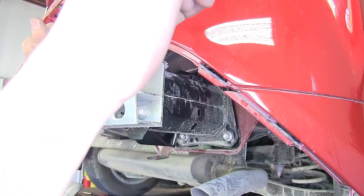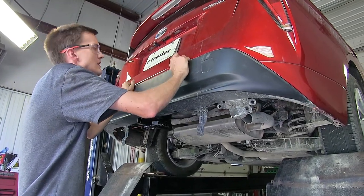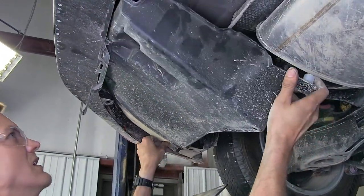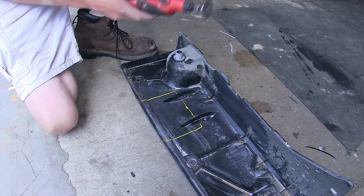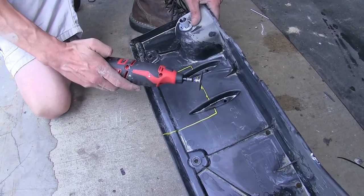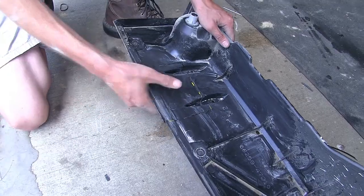Now we'll torque all of our hardware to the amount specified in the instructions. We'll then reinstall our fascia. This is our center underbody panel — we've marked out an area that we need to cut out according to the instructions in order for this panel to fit around the hitch. We'll use a rotary tool to do this. You can also use a sharp utility knife or a pair of aviation snips. With our panel trimmed, we can reinstall it.